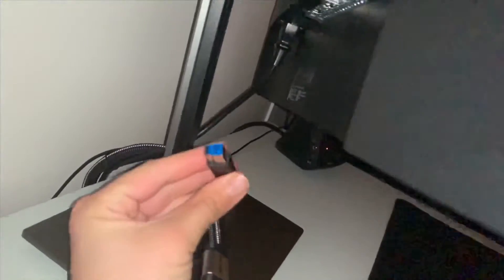This is the USB that goes into this blue port right here. That gives you power and data connection to this port and this one.